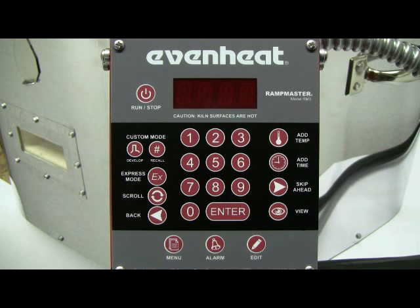For this illustration, we'll program the RampMaster for D2 tool steel and use 1880 degrees Fahrenheit for our process temperature and hold for 15 minutes at this temperature. Before powering up the oven, place your metalwork into the oven chamber and close the door or lid.